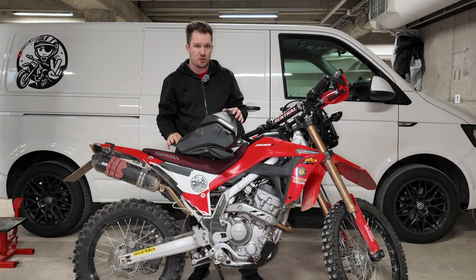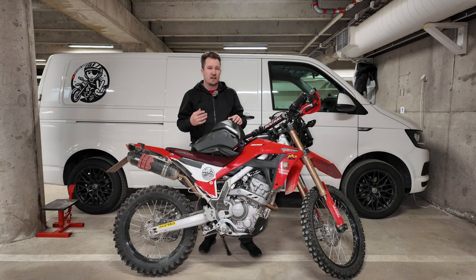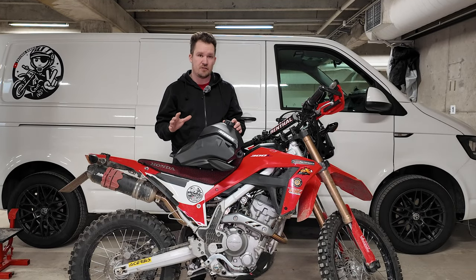I know there's a thousand videos on YouTube about people installing this Acerbis tank, but I feel like all the videos I've found personally always forget to mention some things that are interesting to me—like the weight difference to the original equipment on the bike, doing a range test, and whether it actually takes 14 liters. So all of this is going to be answered in this video.